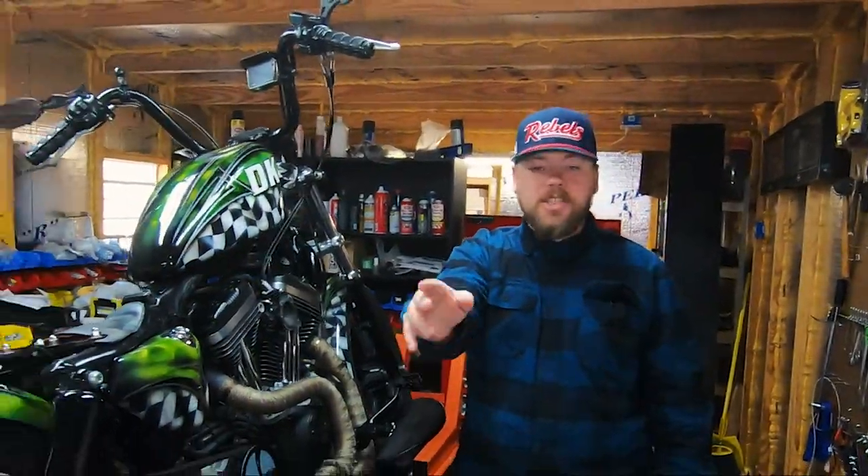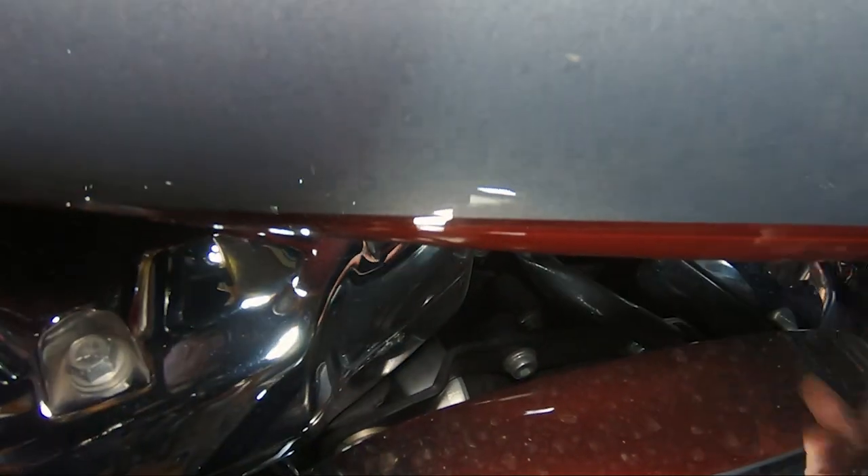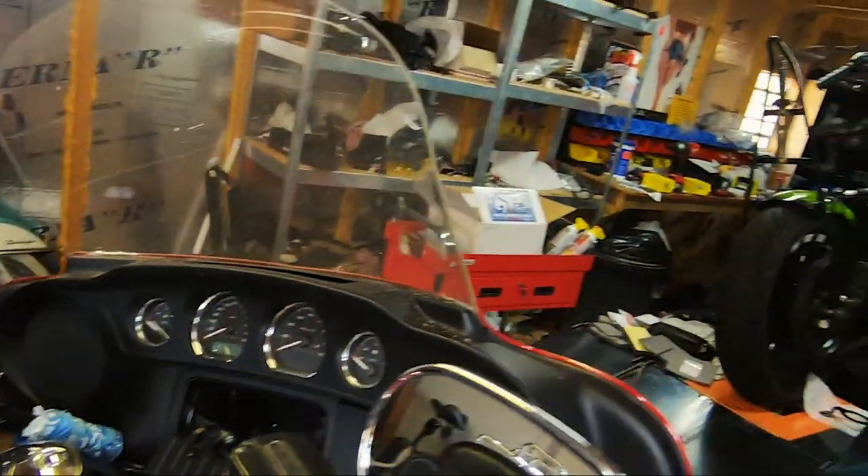Kevin has a Milwaukee 8 right behind him. If you look really closely in here, you can see the low profile support bracket right there — perfect for an external breather system, as you can see Kevin has installed on this bike.